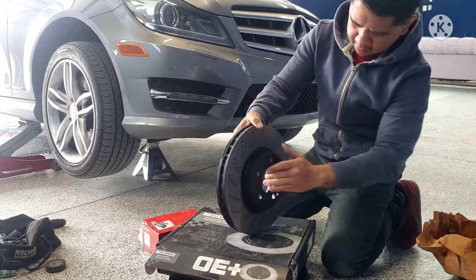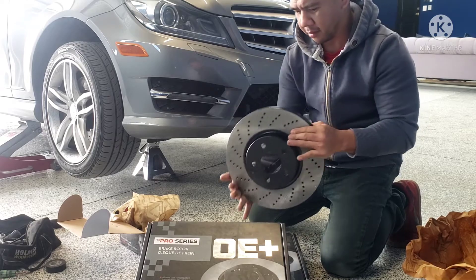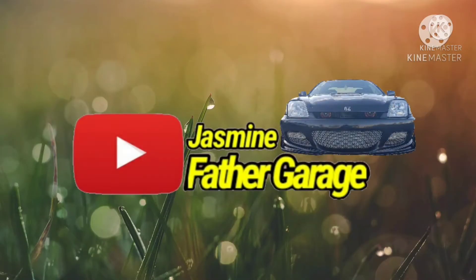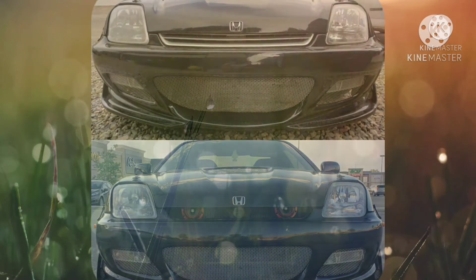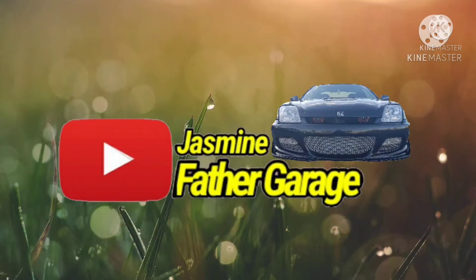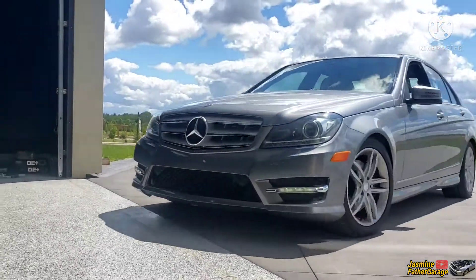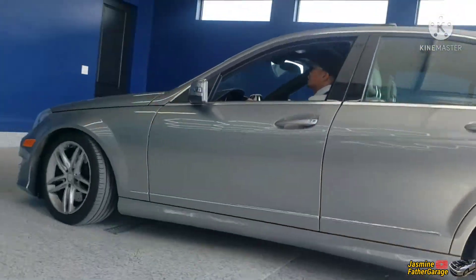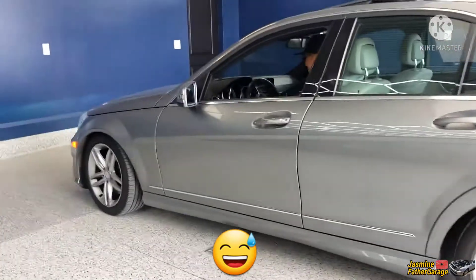Look at this thing. Heavy duty brakes. So look at this — this is what we need, this is what we're talking about. Holy shit, look at that. Sup? Sup Pimpin', sup Pimpin'. Nice ride man.